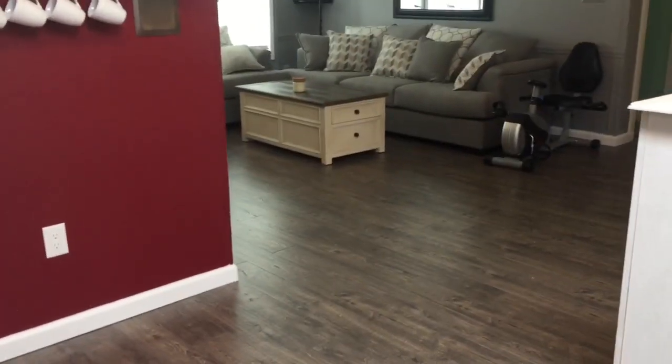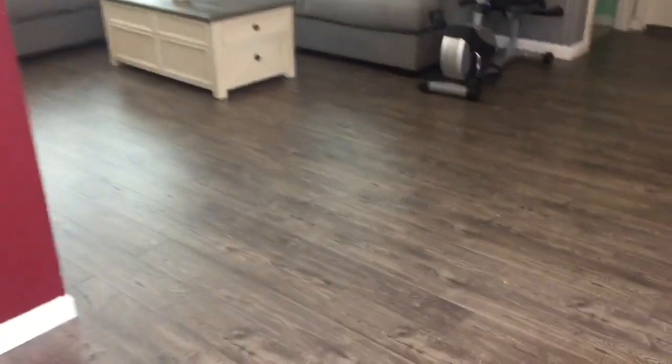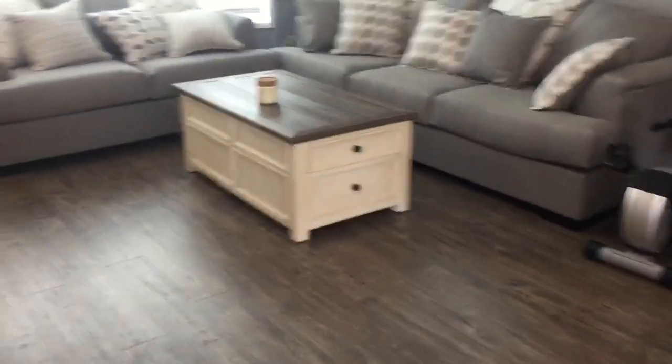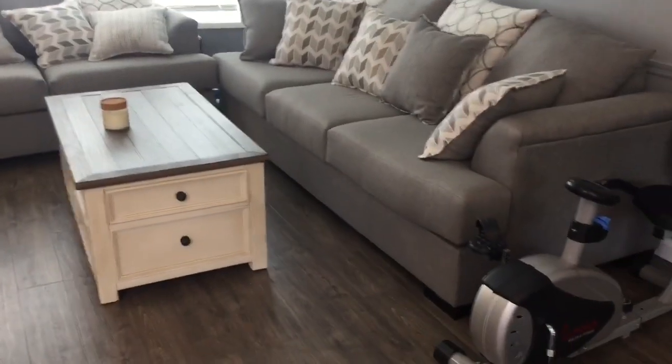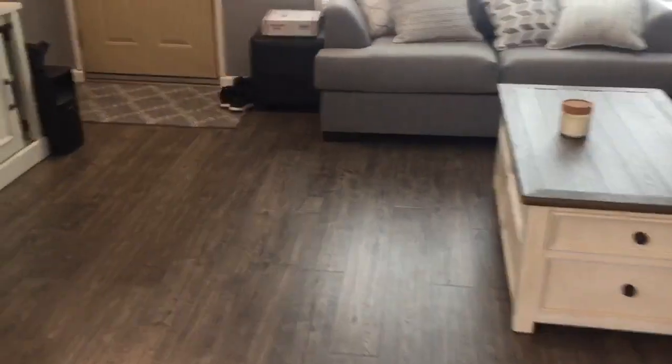It looks really clean. The only downfall was that after installing the floor, our couches didn't match, neither did our coffee table and entertainment stand, so I went and bought new furniture to match. But it is beautiful — I do highly recommend the flooring.